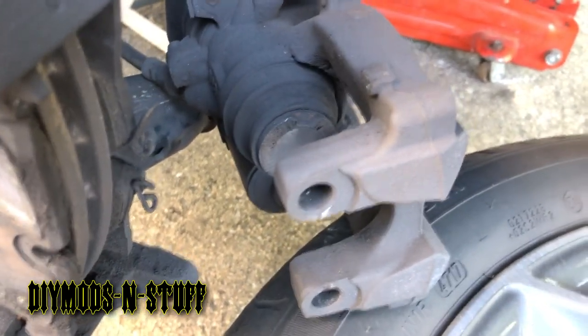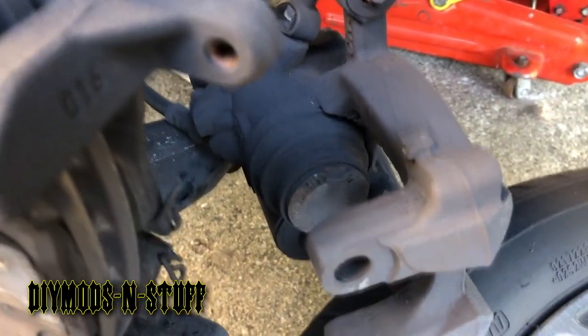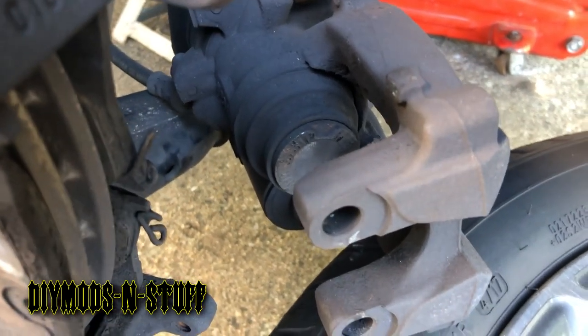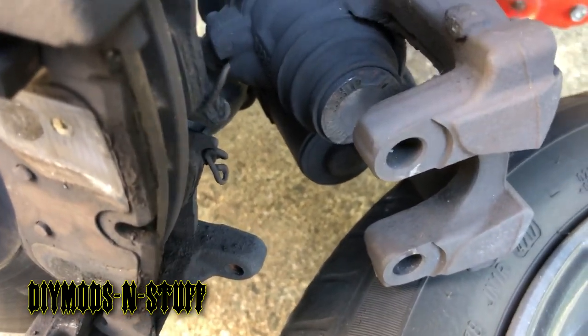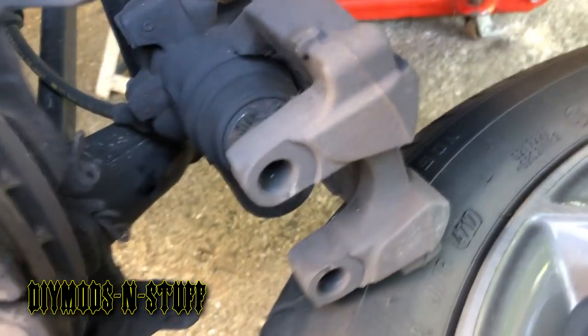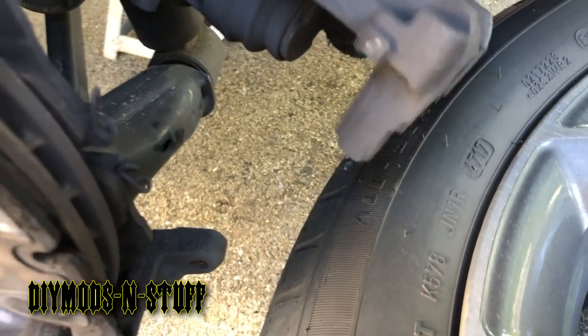Now to remove the actual parking brake actuator — because you have to reset it. You could do it with a scan tool if you have one for these cars. If not, for the backyard mechanic, you can just take the motor out and turn the actuator clockwise to set it back. I'm going to flip it a little bit to show you guys what those two screws are.